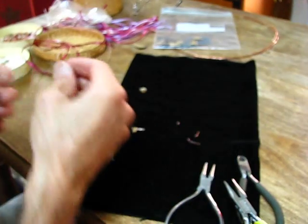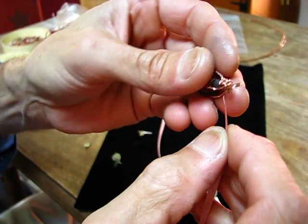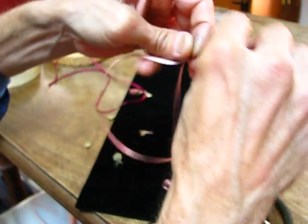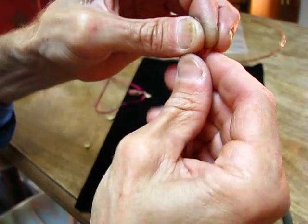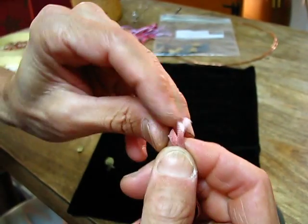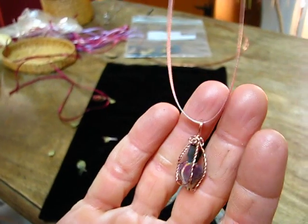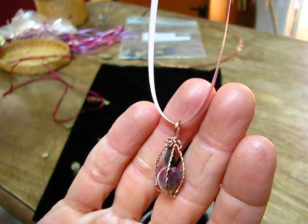And voila! If we take a little satin ribbon about two feet long, kind of thin, put that through there and tie a little knot — voila! We have a beautiful little rose pendant necklace for somebody. Thank you, I'll see you next time.